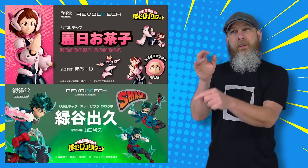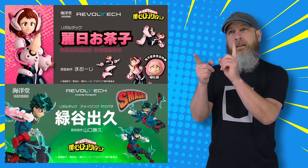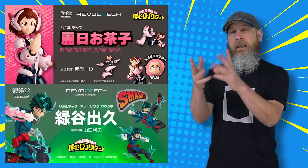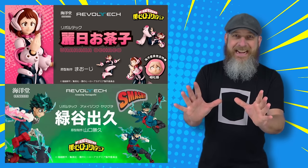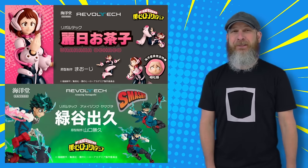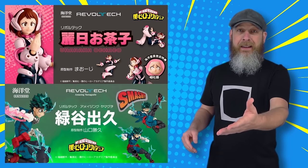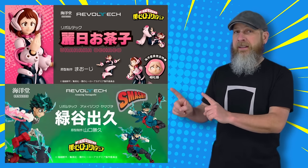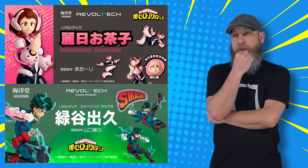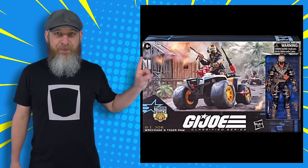There was McFarlane, there was Figma, and then Amazing Yamaguchi. Either way, we're going to find out more about this in a few weeks, along with a re-release of their Midoriya that came out about three and a half years ago. Hasbro with the surprise drops this week — let's start with the G.I. Joe Classified Series Tiger Force Wreckage and Tiger Paw ATV.